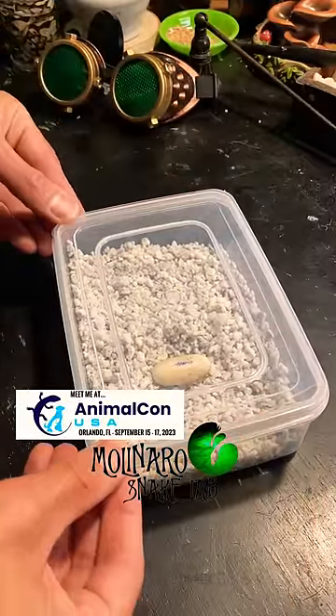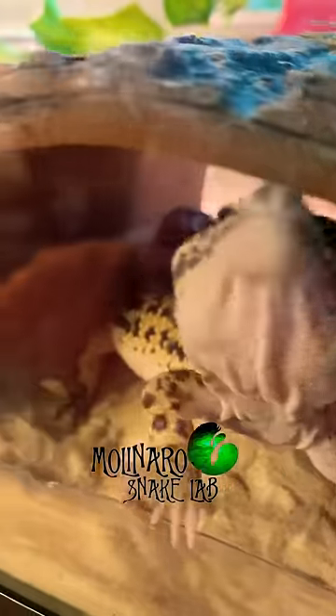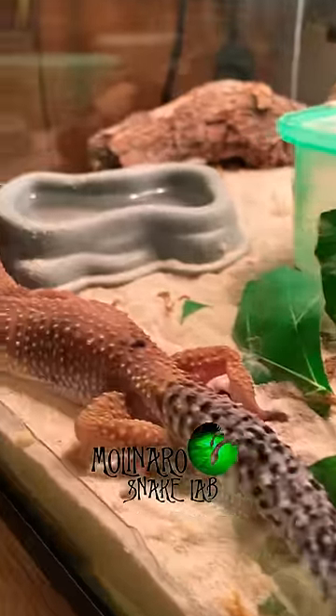What's neat about these geckos is that temperature determines whether the gecko is male or female. So we're going to incubate the egg between 80 to 83 degrees Fahrenheit, and we should hatch out a female.